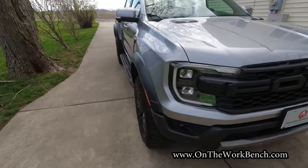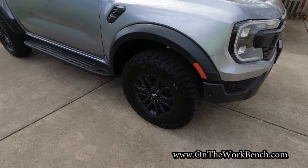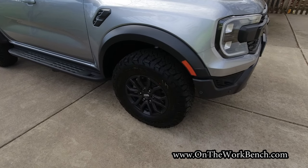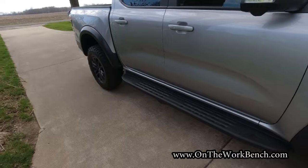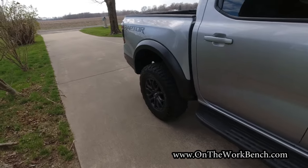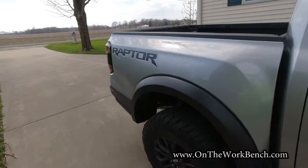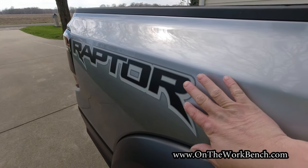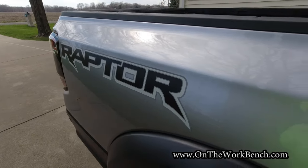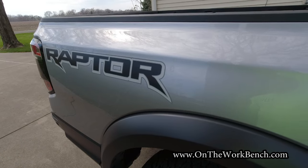As we walk around the truck, we'll take a look at a few quick options on the outside. I opted for the standard wheels and skipped the beadlock wheels. Also opted for no optional graphics. It's interesting looking at the Raptor decals here — they are actually above the surface of the paint. I thought they might be embedded below some clear coat, but no, you could actually peel that off if you really wanted to.